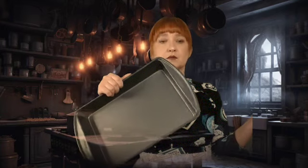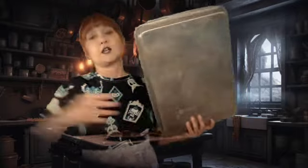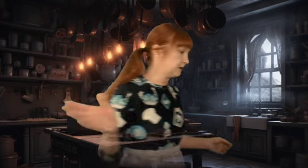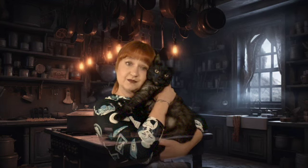I use two sheet cake pans, but honestly you could also put it in a cookie sheet.